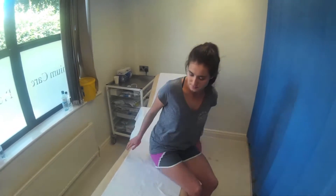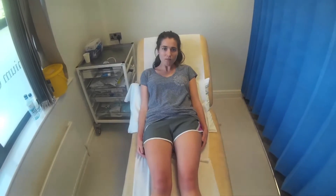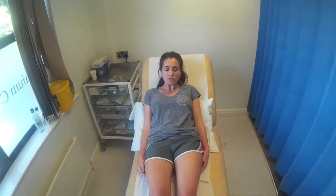You can take a seat on the couch for me now, Alice, and lie back. So I'm going to start off by having a look at your knees and I'm going to feel for the temperature in them. If you feel any pain at any point, just let me know.